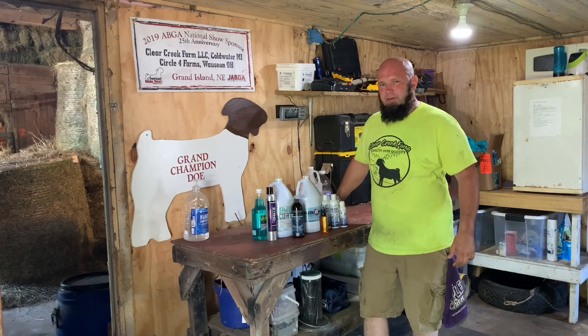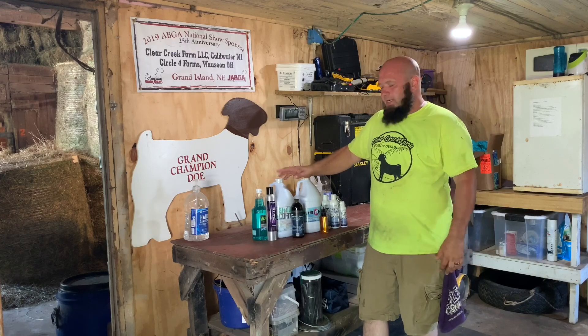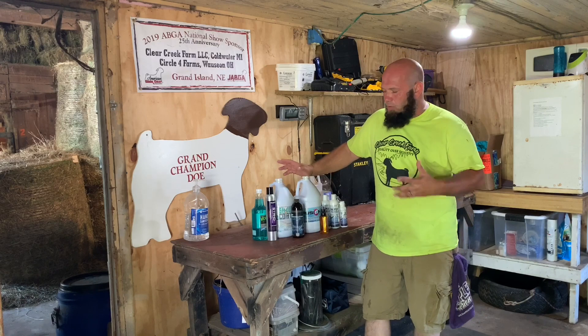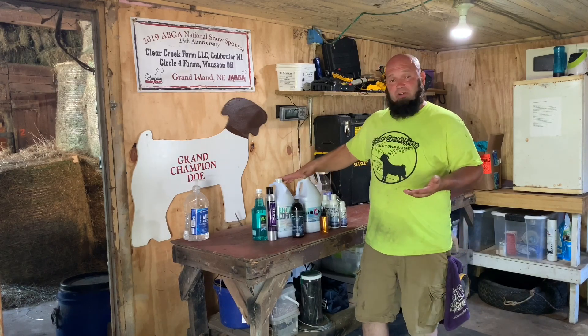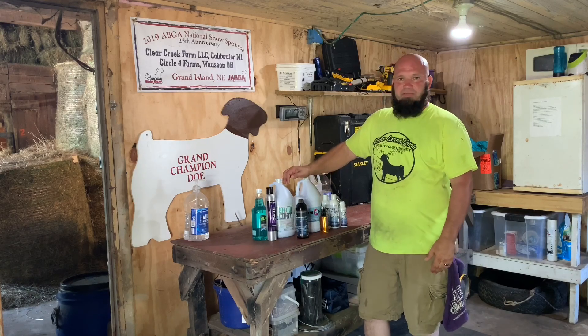Jay's at Clickery Farm. Just the other day we got a box in the mail from Show Coat — the people down there at Show Coat wanted me to check out their products. I actually have never heard of their products until they reached out to me, and so they sent me a few products to try out.